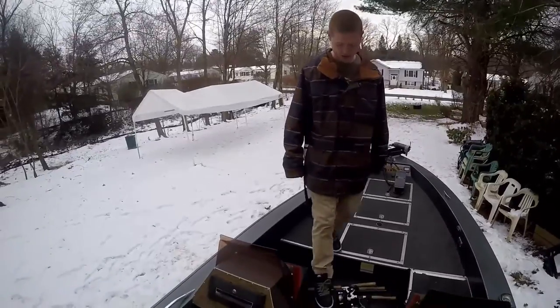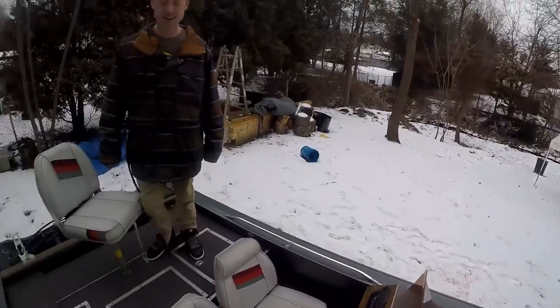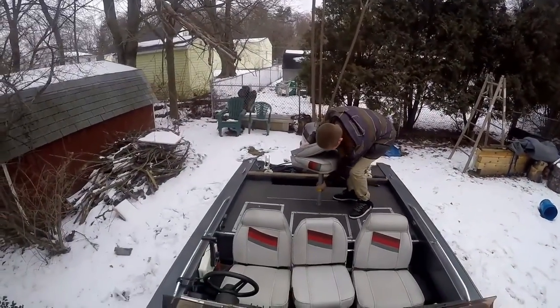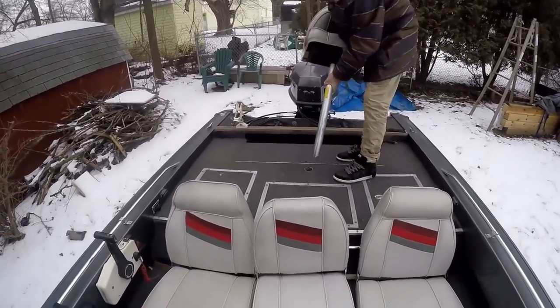And as you turn around, we'll get the cameraman to go up to the front and show you the back. It's also a nice flat part — you can take this chair out and it's a whole nice flat area in the back as well.